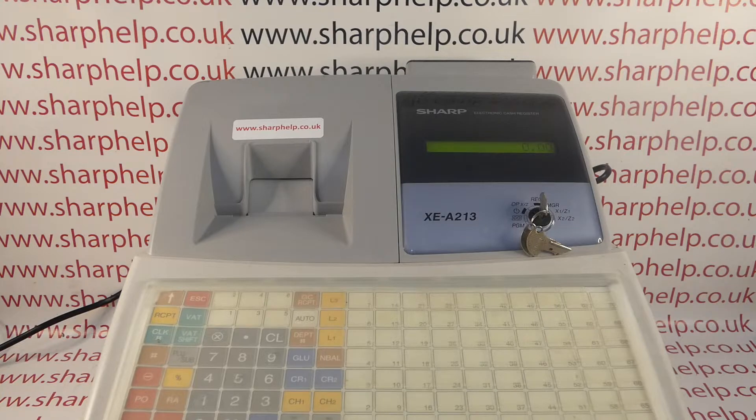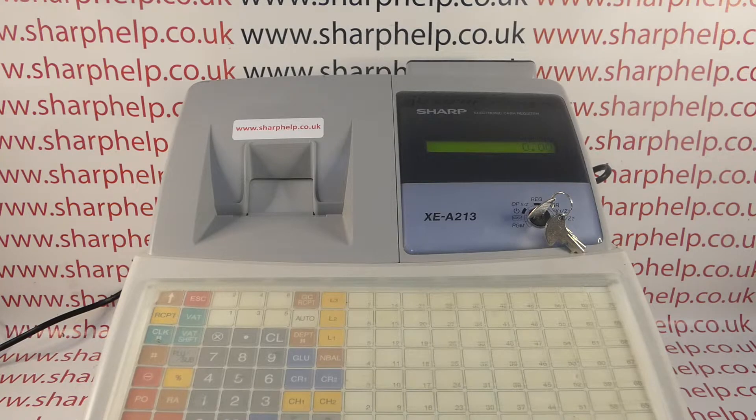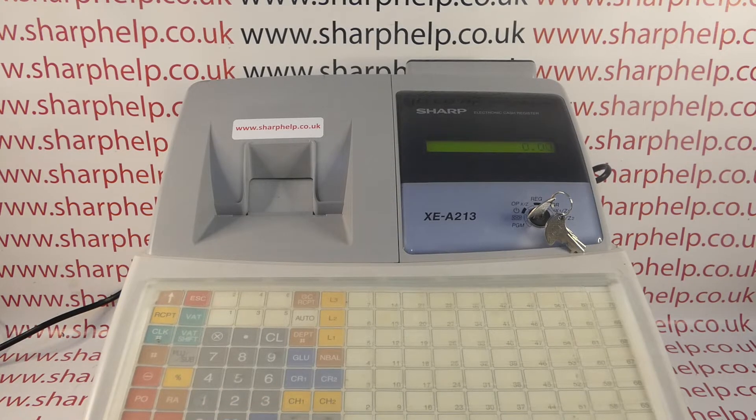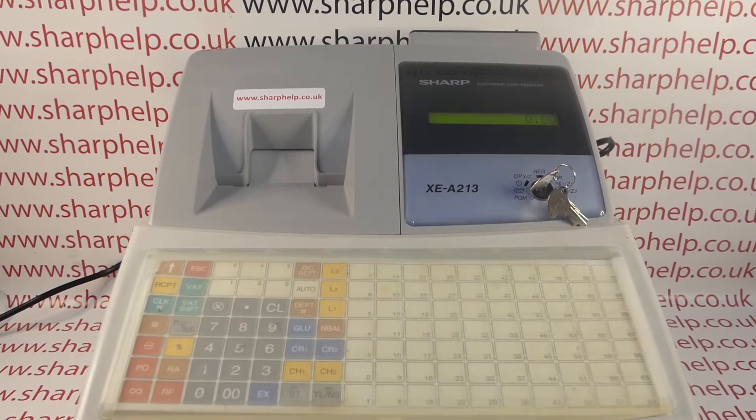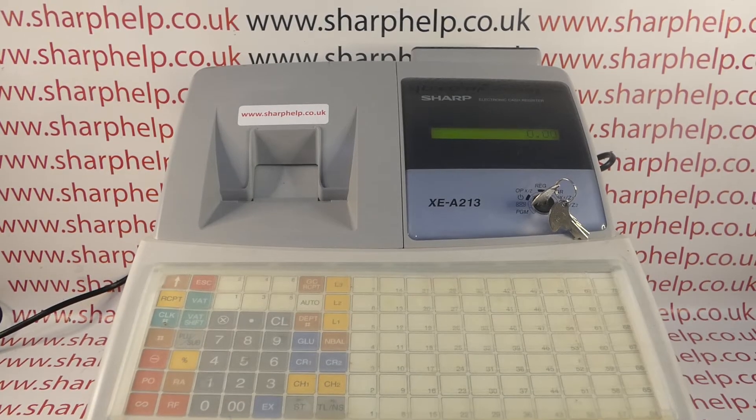What the manual says is to turn the MA key around to the PGM position, then press the subtotal ST button here.